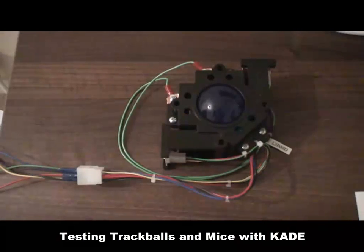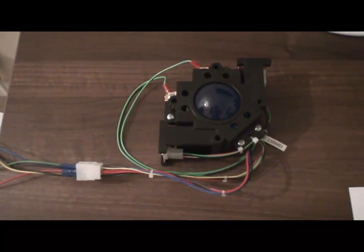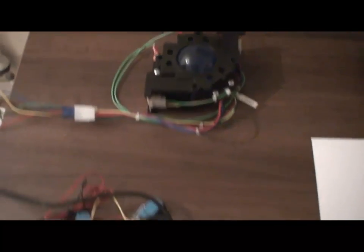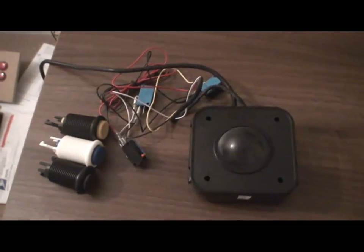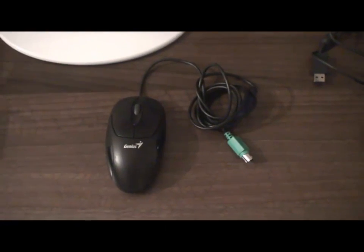Hi everyone. In this video I'll show you how to set up the Cade Encoder for use with trackballs and mice, and we'll run through testing with various arcade hardware like this HAP trackball, SparkFun PS2 trackball, and a basic PS2 mouse.